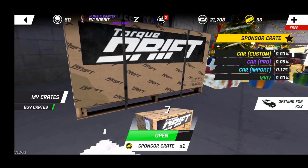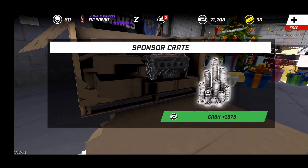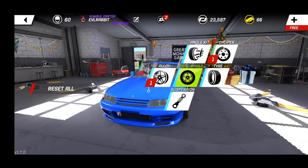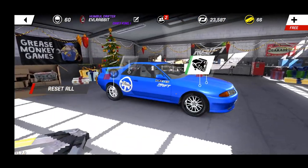We don't need any more tires. Hopefully we got some good parts - and look what we get: pro brakes! We'll take the pro brakes. I will put those pro brakes on - there we go.